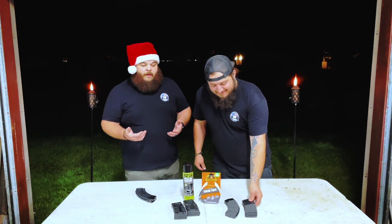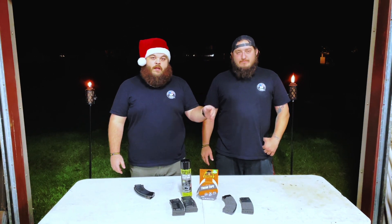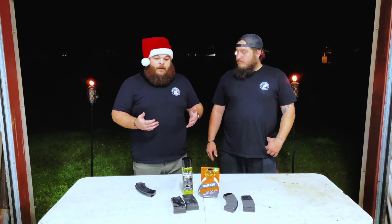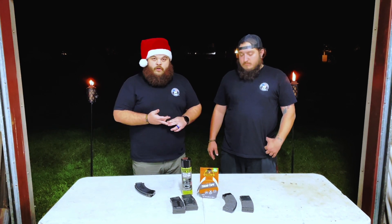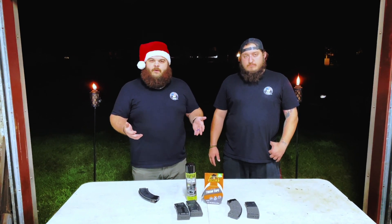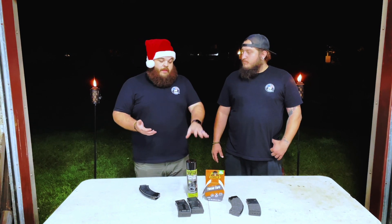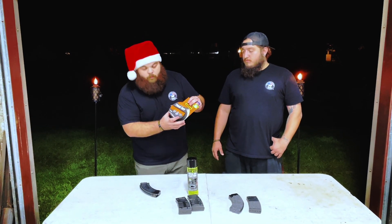We think it looks great. These are just the first two we've done — one AK and one AR mag — so honestly the sky's the limit. It's not something you have to completely take the mag apart like with the truck bed liner spray, so it's a lot quicker to use. It's going to last a lot longer and get more mags done. With the truck bed liner we probably got about three mags out of one full can. With this tape, we've already done two mags and still have about half a roll left.